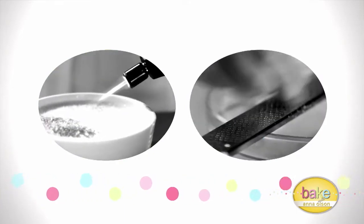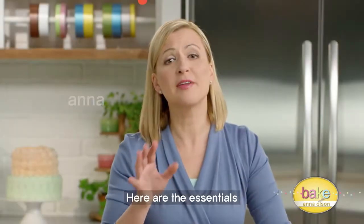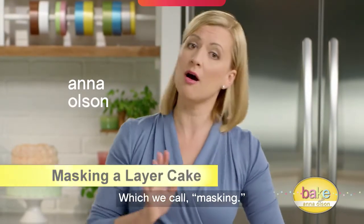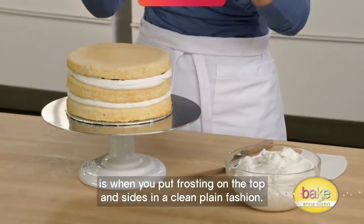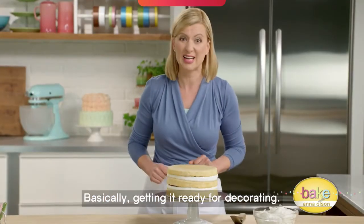Here are the essentials you need to properly frost a cake, which we call masking. Masking a cake is when you put frosting on the top and sides in a clean, plain fashion — basically getting it ready for decorating.